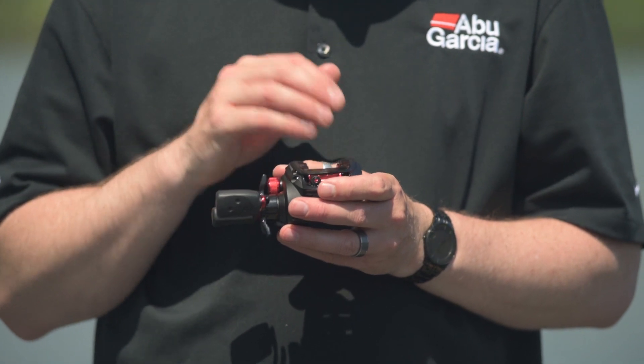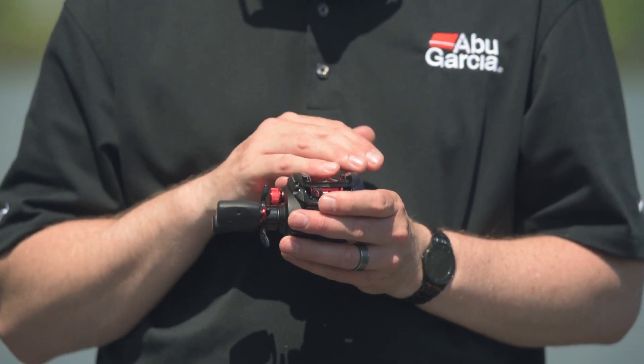To help with the weight of the reel and make it much more ergonomic to fish with, we use a one piece graphite frame and graphite side plates.